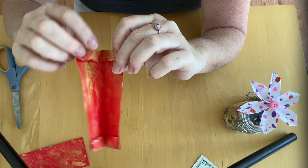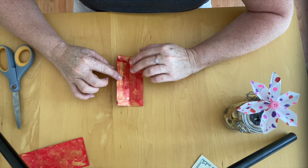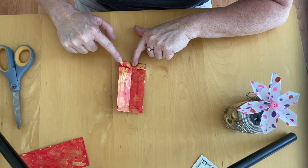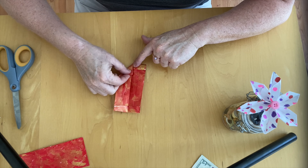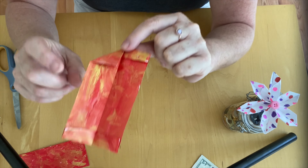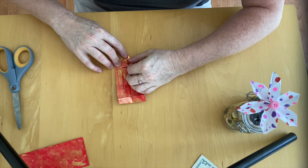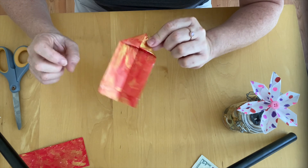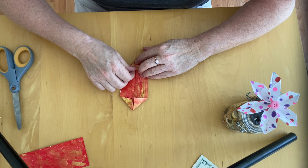I'm going to open this back up a little and lay it flat. Now I want to do a triangular fold — I'm going to take this corner and bring it to the center line, like that, and fold it down, kind of like you're making a paper airplane. I'm going to repeat that on the other side, then turn it over and do exactly the same thing on the other side.